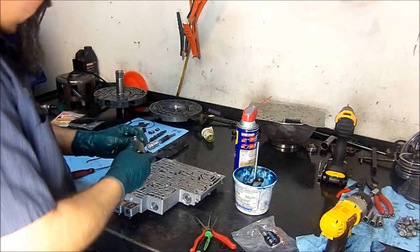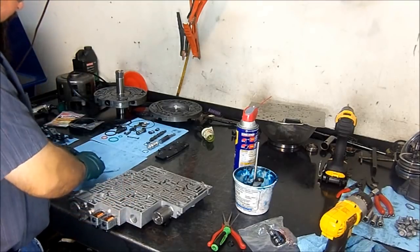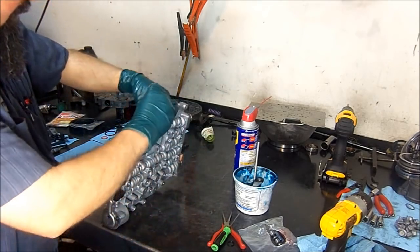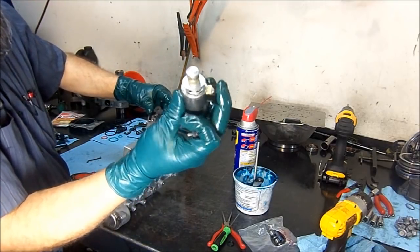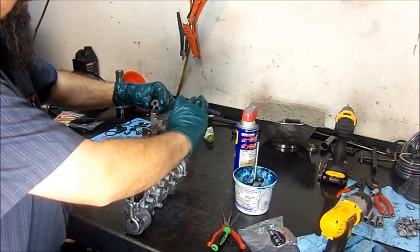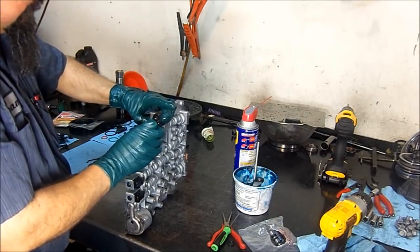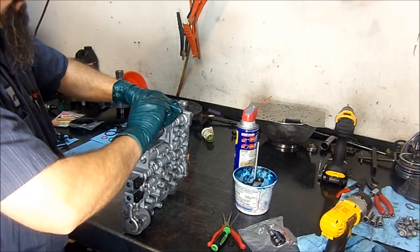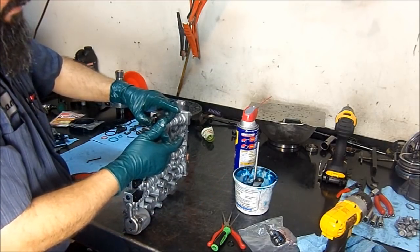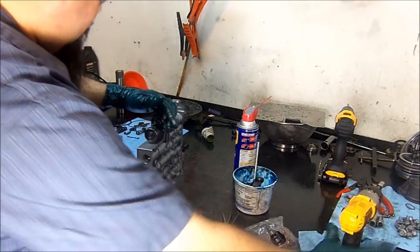Now we're going to go ahead and install our force motor, or pressure control solenoid. Here's our solenoid bracket and another bolt exactly like it. Now this one has two notches — two positions. On the H3 Hummers it goes up like this because the pan has a cutout for where the front drive shaft goes through, but on this one it's going to go to the side. The filter is also different on the H3 Hummer to accommodate for this connector going up — if you use a regular filter on a Hummer, or if you put this connector up like the Hummer position, the filter will not sit correctly on the valve body.